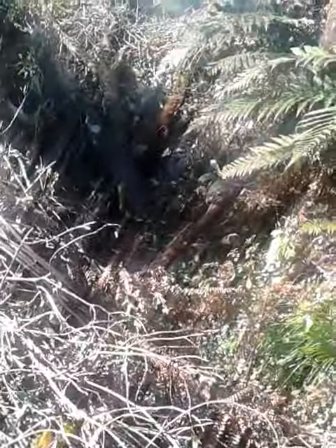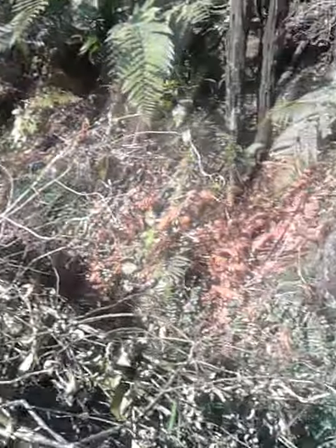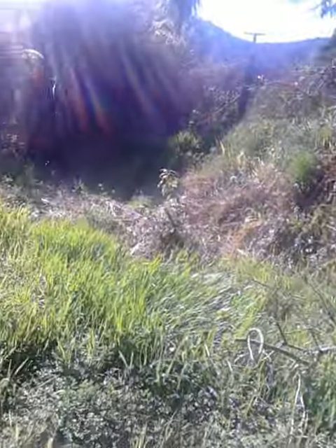Over there we've got the trees and stuff that's going to come out — dig out that bank a bit more. And this will become an orchard space, which is great.